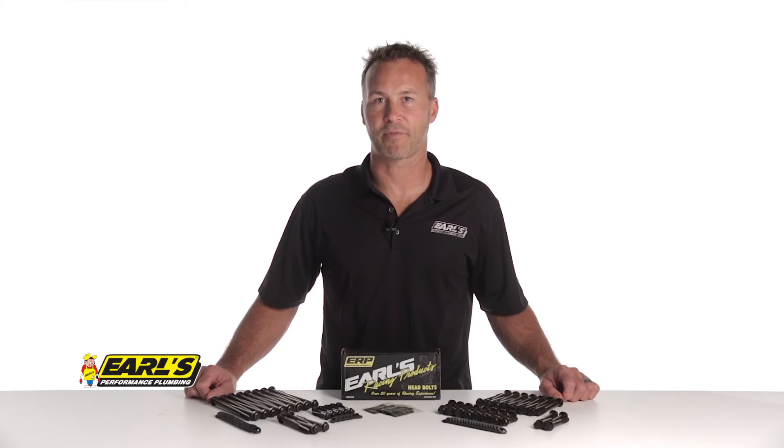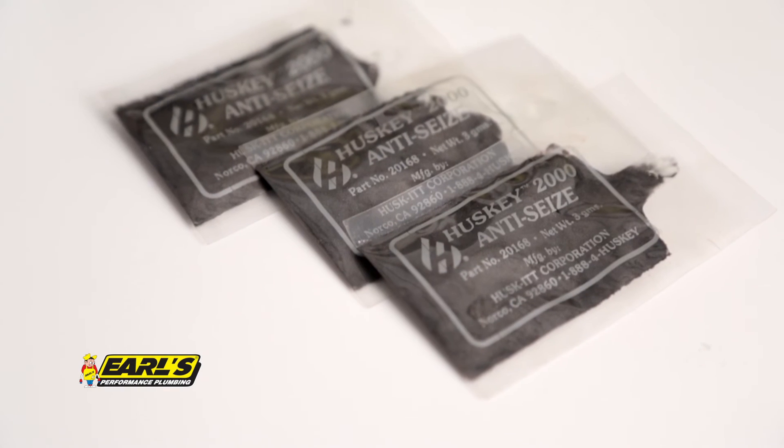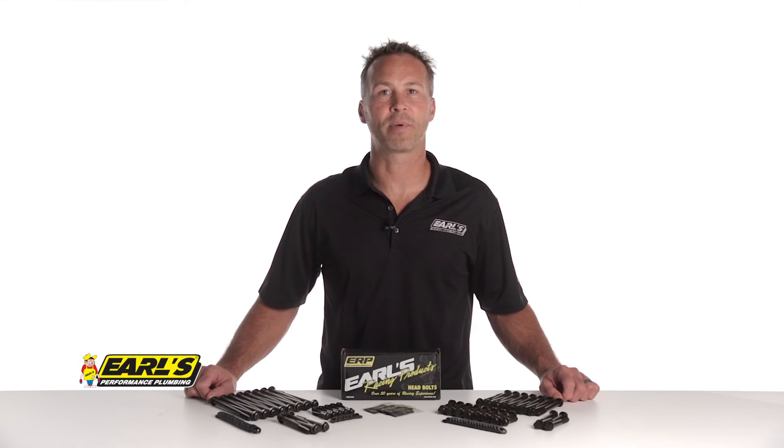Earls head bolts are sold as complete sets for your engine and include the head bolts, washers, and anti-seize lubricant, and are available for most popular engines. For more information on head bolts from Earls Racing Products, visit our website at Earls.com.